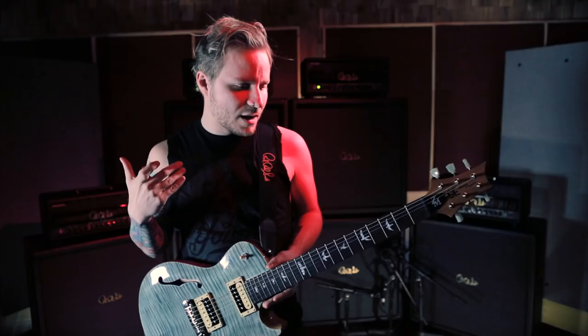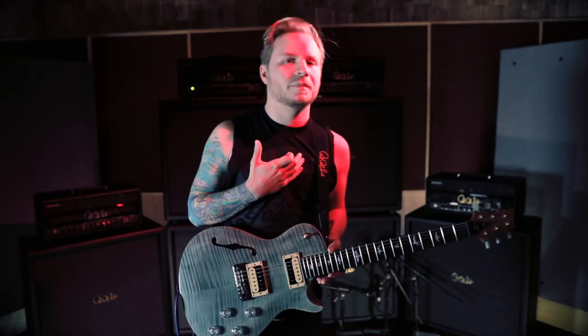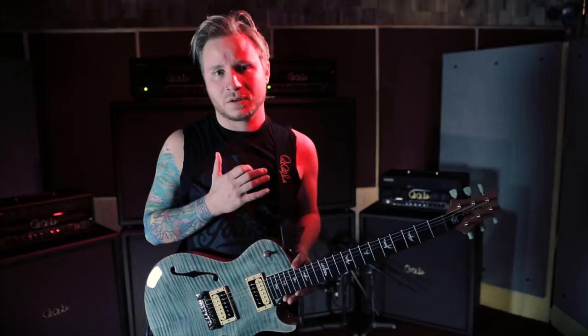I use 10 PRSs in a show, which all have different pickups, all are set up different, all have different tonalities to them. And this one stands up to all of them, and to me, honestly, sounds better. I love it. This is my new signature model. Thank you.